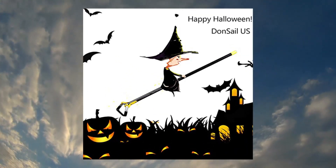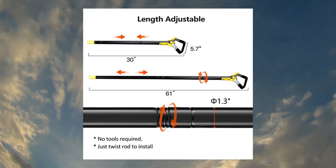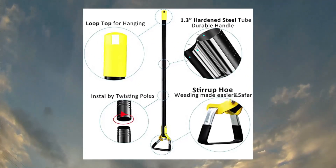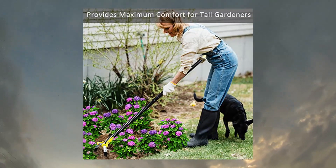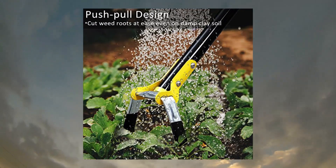Don Sail hoe garden tool, scuffle garden hula hoe for weeding, gardening, lawn, with heavy duty handle. Adjustable weeding loop stirrup hoe 30.61 inch, black. Push-pull hoe garden tool: our garden hoes are designed with push-pull motion which is safer and more efficient for weeding, cutting weed roots, or cultivating around live growing plants with ease.